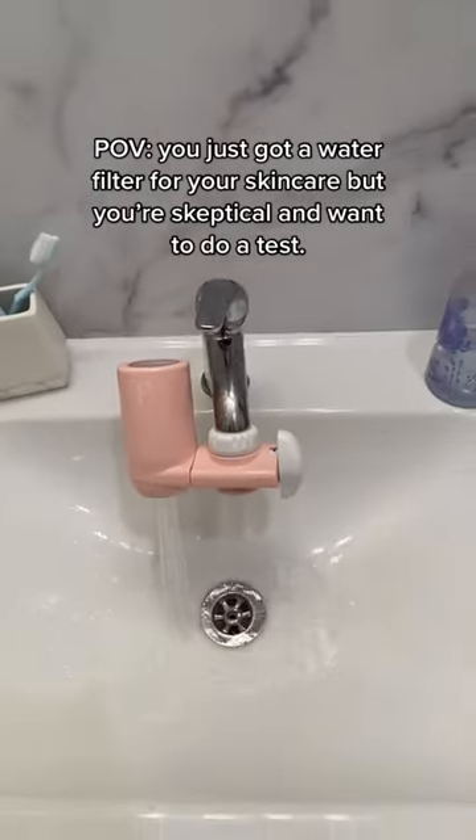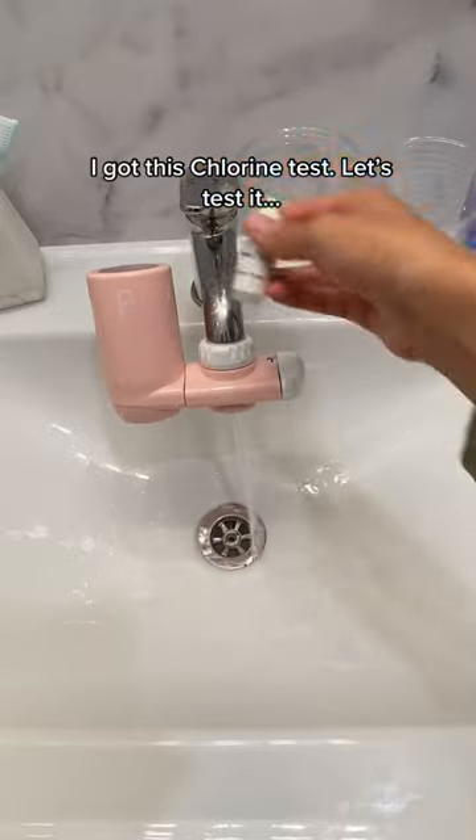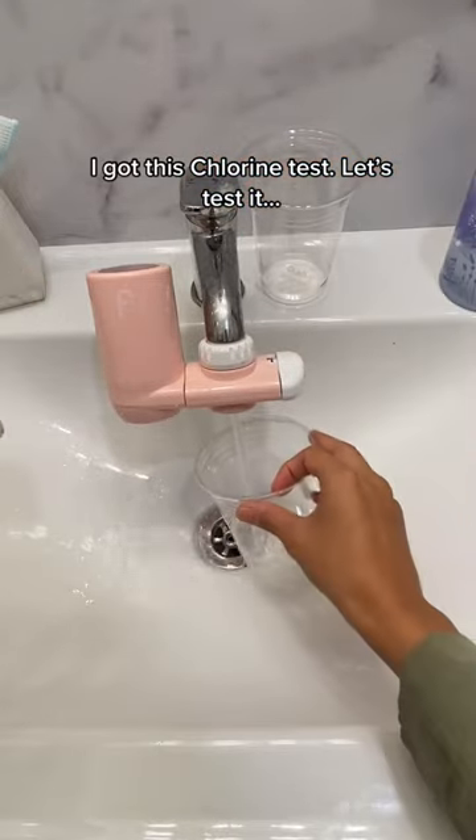Have you just got a water filter for your skin care, but you're skeptical and want to do a test? I got this chlorine test. Let's test it.